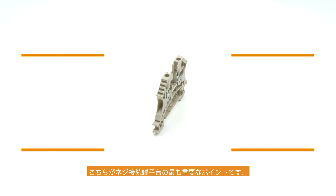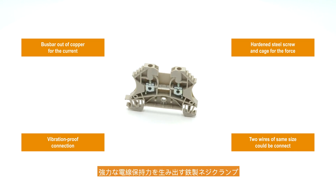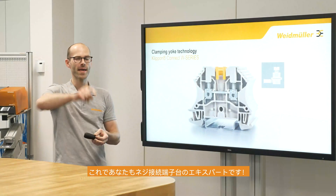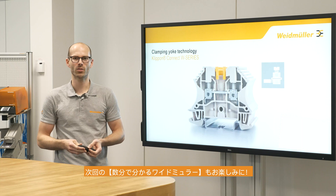Here are the most important points of the screw connection technology. Now you are an expert for the screw connection technology. See you next time at clip-on connection minutes. Bye bye.